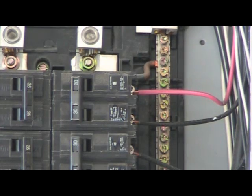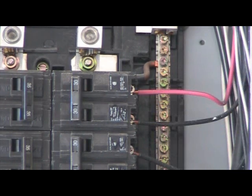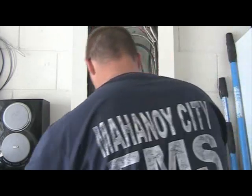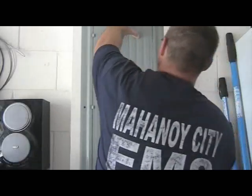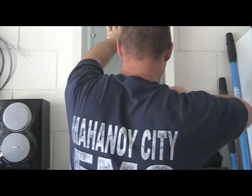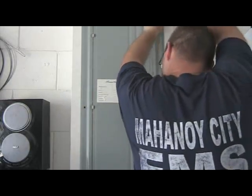Then turn your breaker back on. Take the sniffer or the stick tester, turn it on, and place it next to each wire. That beeping noise you hear tells you that there is electricity flowing through each one of those wires. Finally, to finish up this project, reinstall the panel cover over the breakers. Then in any order you like, reinstall the panel screws to hold the panel cover firmly back in place. Once you do that, you have completed the process of changing out the breaker.